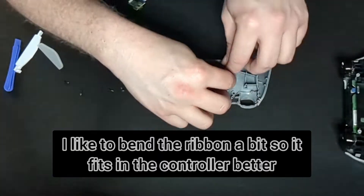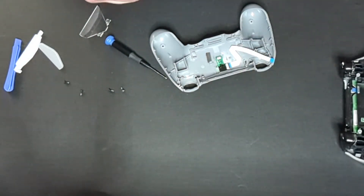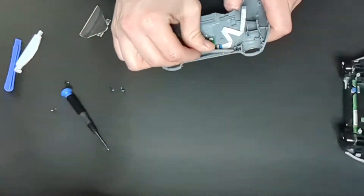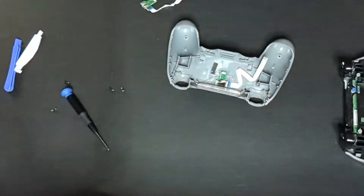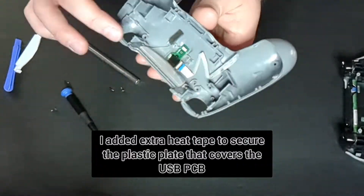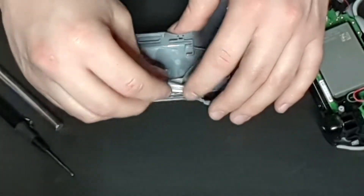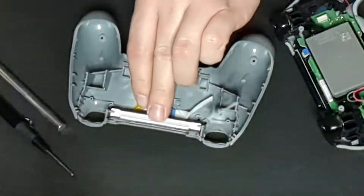While I have the controller taken apart, we're just going to clean the contact areas with isopropyl alcohol and a Q-tip. Here I'm just bending the PCB ribbon so that it fits in the controller a little better. This part isn't necessary, but I added extra heat tape to ensure that the plastic plate that covers the USB port is a little bit stronger than it was. Once you remove the original adhesive it's not that strong.